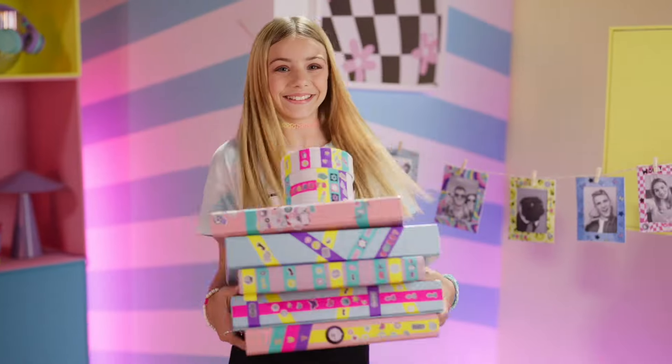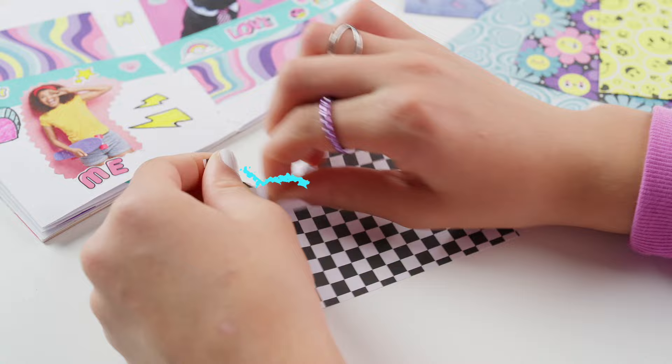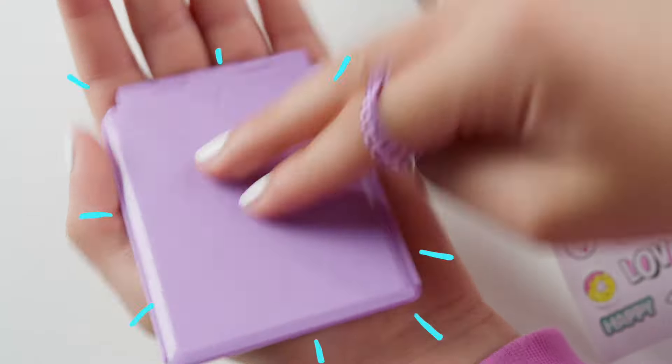Discover the 3-in-1 scrapbooking station from Style Forever! A new way to customize your accessories! Ready?